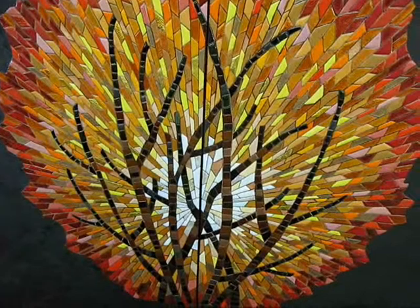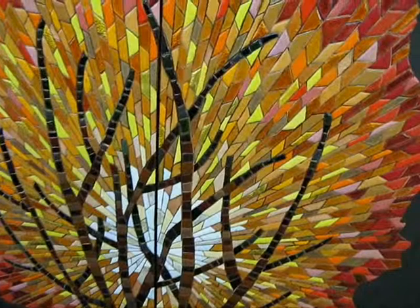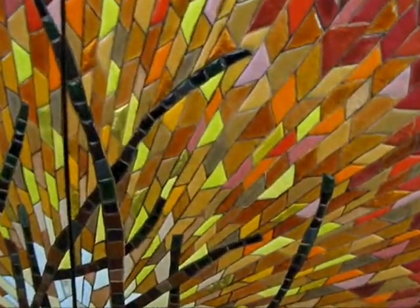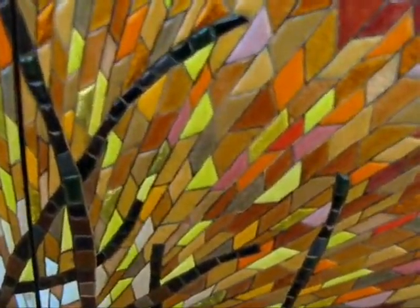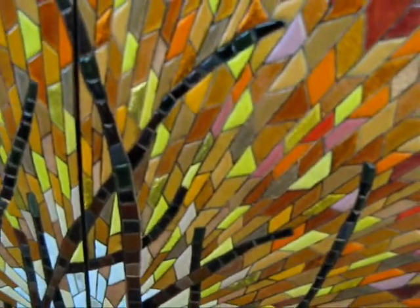As he was getting close to the doors being finished, he said — Herb, he was a friend of mine — we need some kind of decoration on these doors. They're too plain, and we need a focal point, a center of interest. Can you come up with an idea?